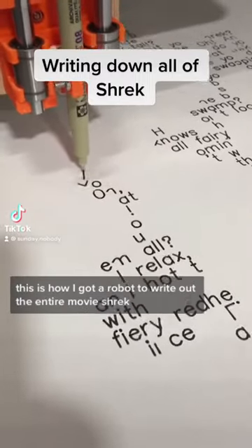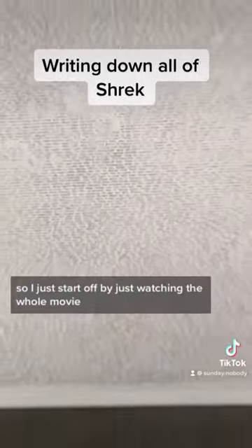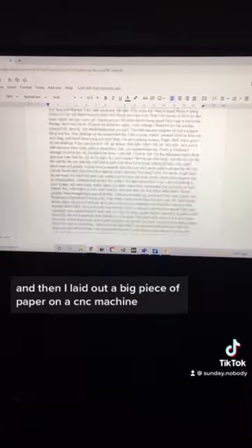This is how I got a robot to write out the entire movie Shrek. I started off by watching the whole movie and writing down everything that they said.